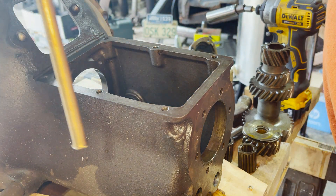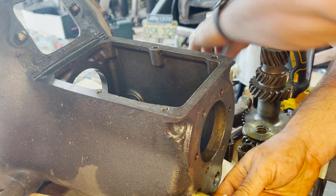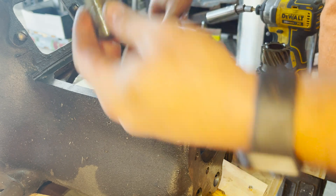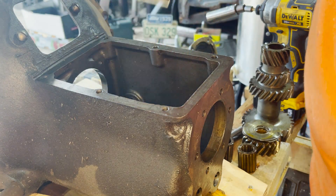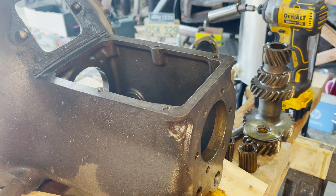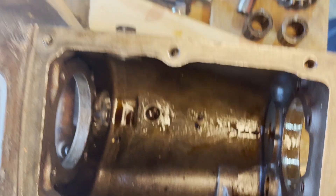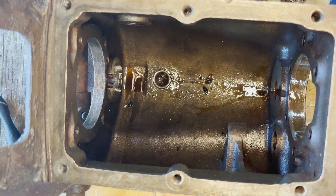Now we're going to finish taking out the reverse idler gear shaft. There's a little bracket inside that it rides in that we have to finish taking out. And now with all of this empty, we can go ahead and take a look inside the housing — the empty transmission housing — which we can clean up, get sandblasted, and then paint the inside with red glyptol, just like we did the engine.